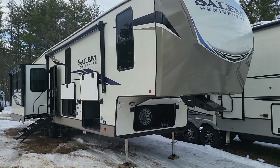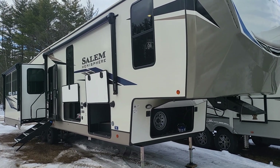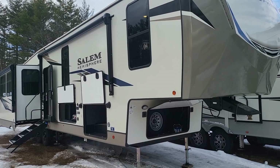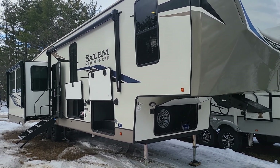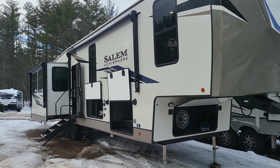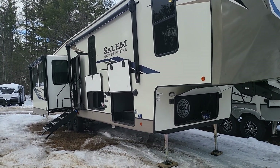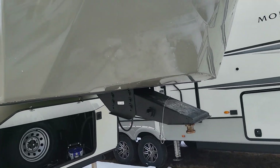Hello there, Dustin over at Camping World in Conway. We're doing a quick walkthrough of the 2023 Salem Hemisphere 369BL, mid-bunk floor plan. You might be more familiar with their sister brand, the Heritage Glen. They're made in the same factories — they just do a different color scheme, with the Heritage Glen line being a bit darker usually.